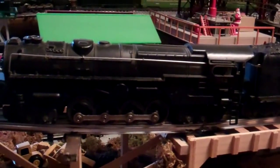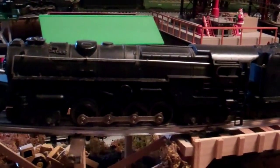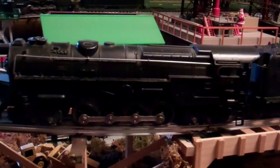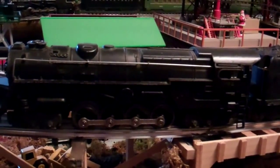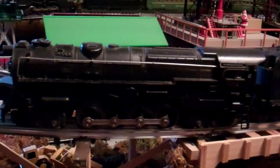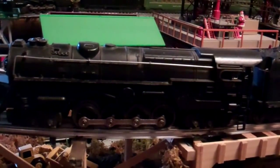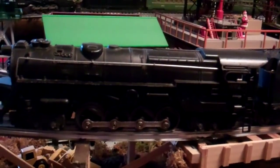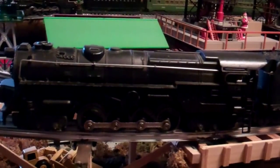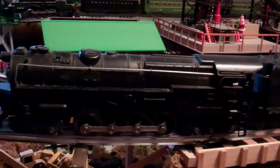If you want to activate the E-unit, you just take the little jack inside the cab and switch it to one of two different positions. In one position it activates the E-unit and it works like any three-position E-unit would work. If you want it to run in one direction, you just plug it into the other jack, which is basically just a dummy holder for the jack, and then it runs in whatever direction you want.